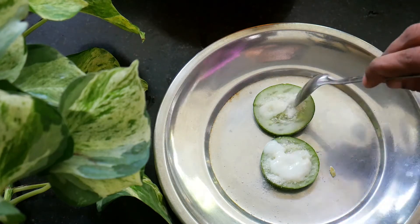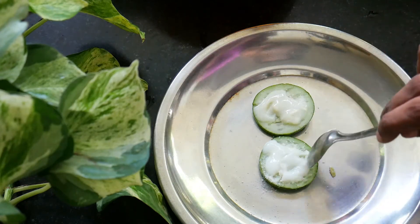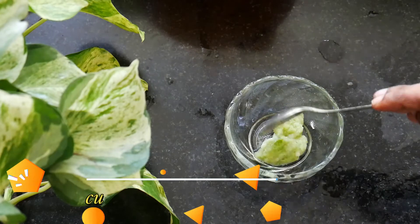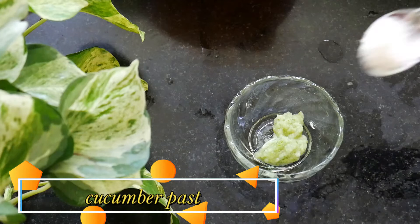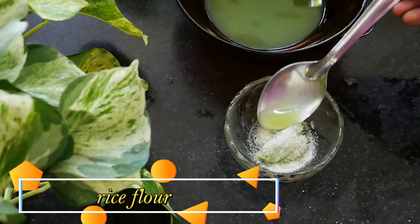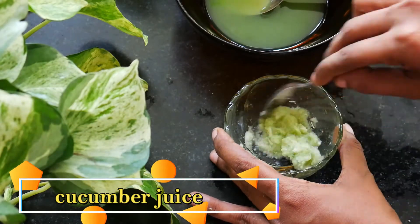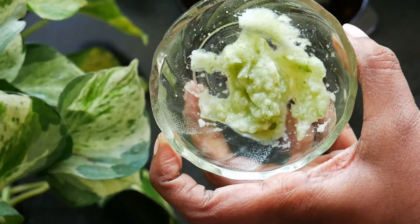I'm going to use the random method for this. We used to use the random method to make a paste. Mix a little bit of juice and then use the scrubbers.